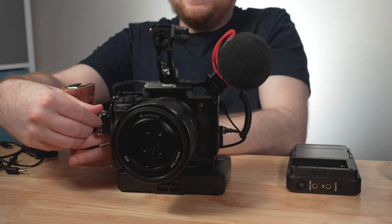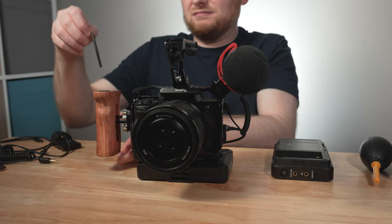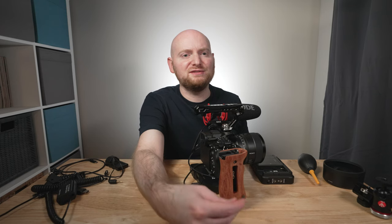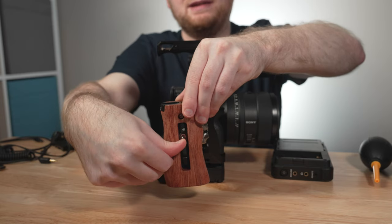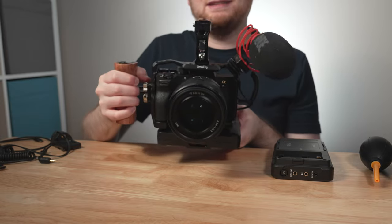I'm going to attach this handle along the right side and screw it into place. Once it's nearly tight, I'll use the built-in wrench tool to make it extra secure, and then use the wrench on the handle end as well. You can adjust how high or low the handle sits relative to the cage. Overall, the handle is pretty secure and very tight — I'm happy with this.